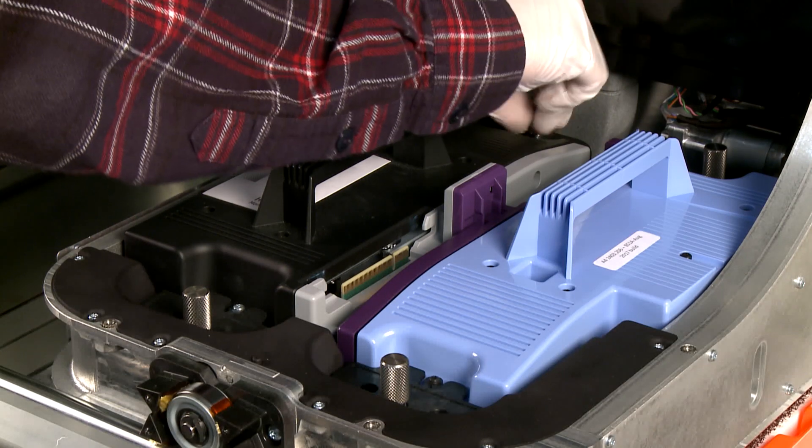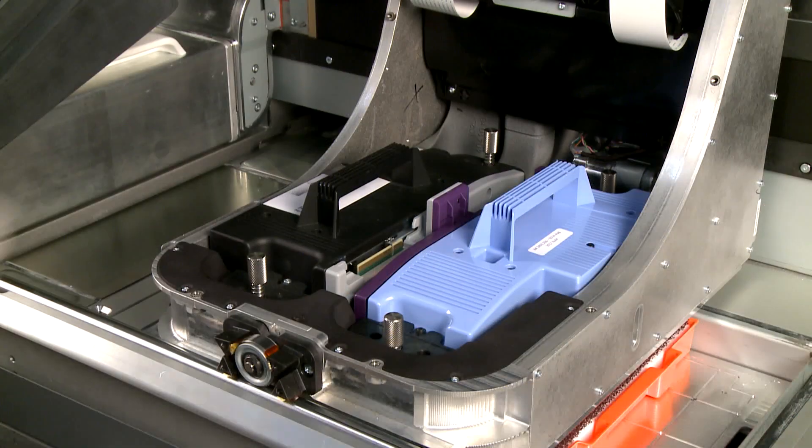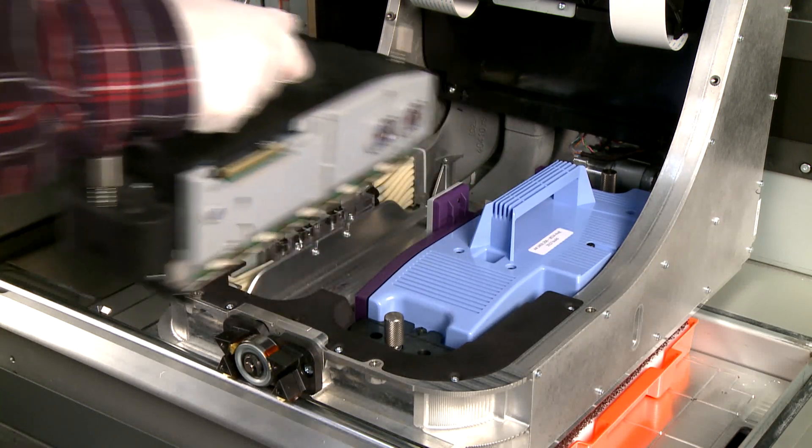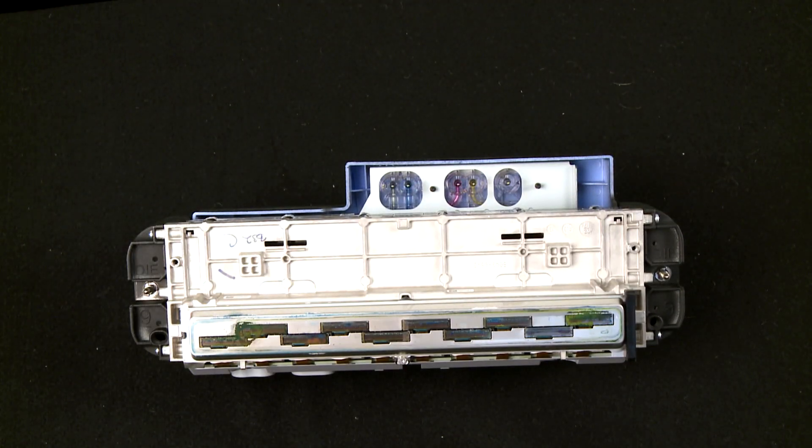Loosen the two thumb screws at each end of the printhead. Grab the handle and pull up to remove the printhead. Set the printhead on a flat surface with the nozzles facing up.